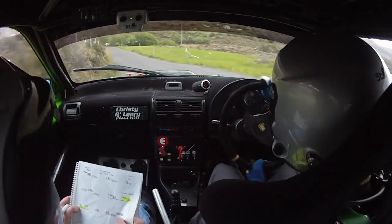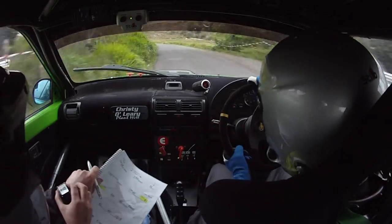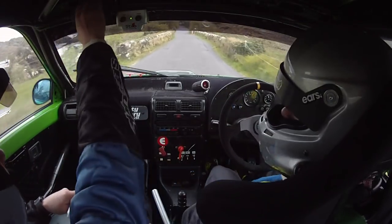Late 4 left, only 40. Come back, 2 left tightens. Don't cut on it, 60, 4 left over bumps. Finish. Ok, ok.